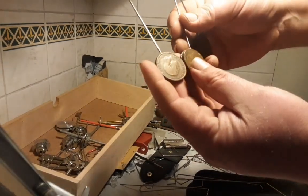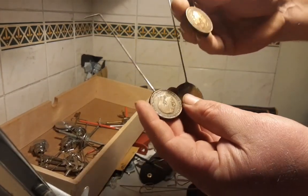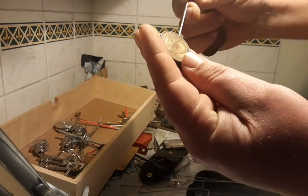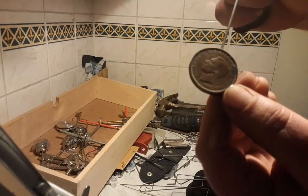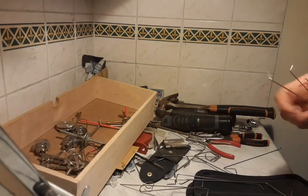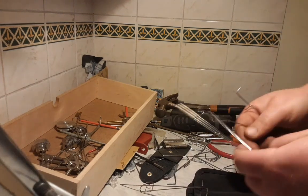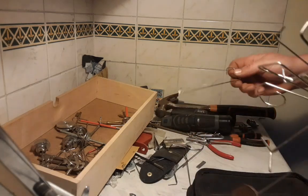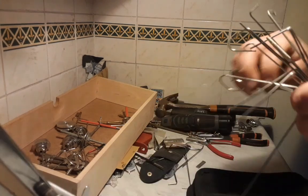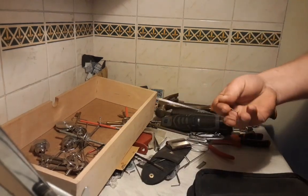Just resin-joined two old pennies together and gave them a bit of a buff up with some 400 grit. So there are a few tensioners, a few over lifters, a couple of wires.